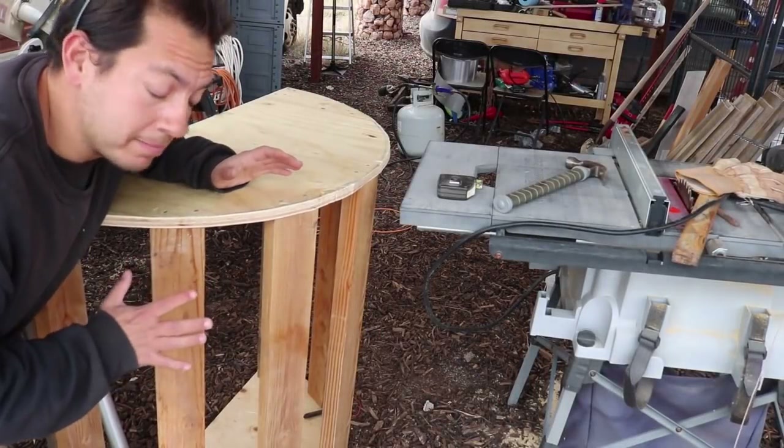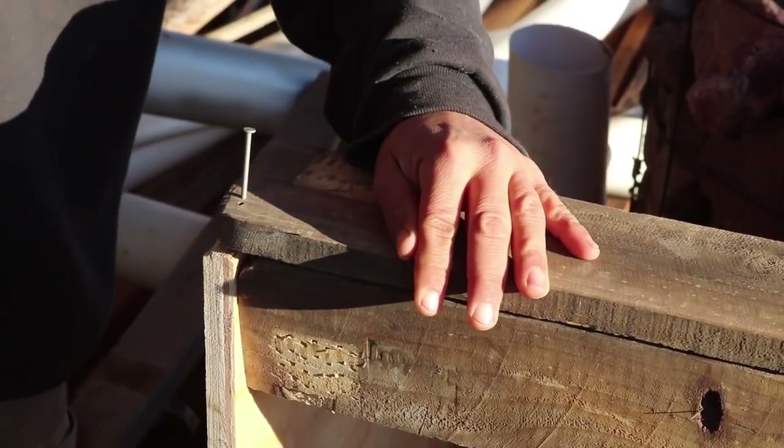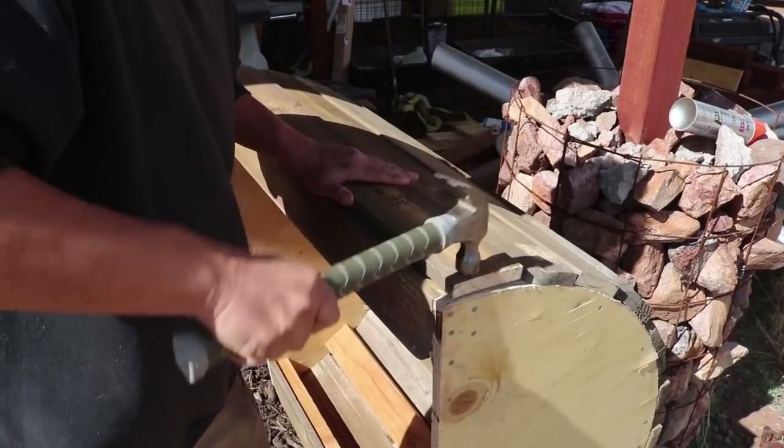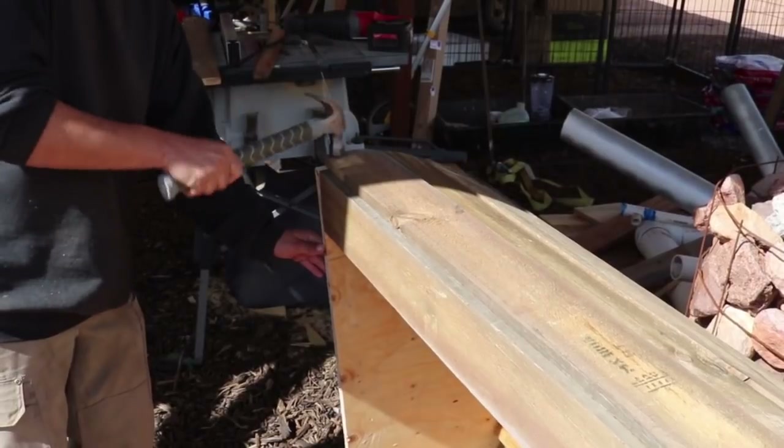Now that I've got the ribs in place, I want to put boards along the edges for kind of a little skin. They do suggest you can use flexible plywood, but I don't really want to spend the extra money, so I'm going to use the pallet wood boards and make my skin that way.